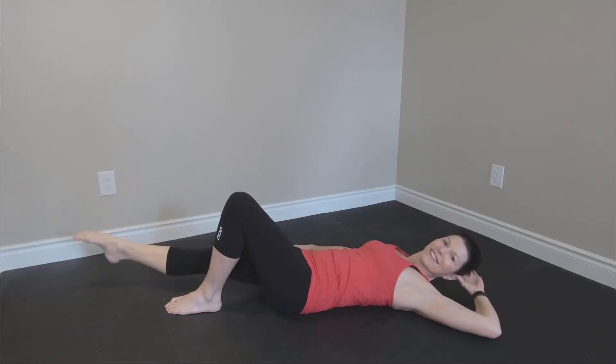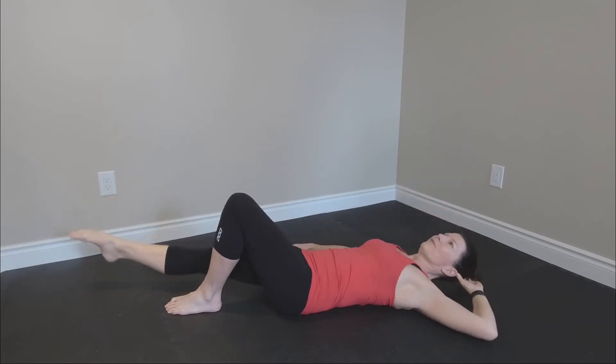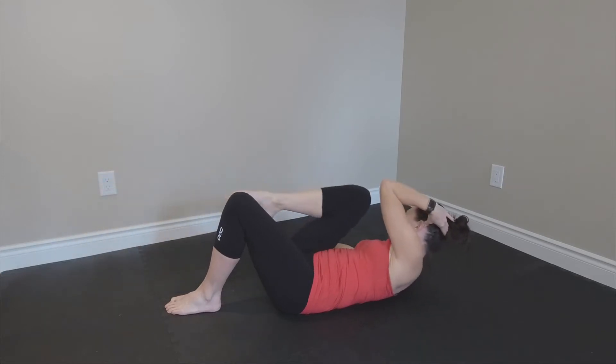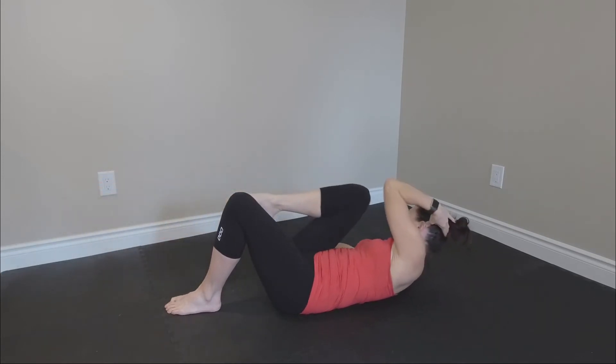I can feel it already! We focus all on that first side — four more, let's go. Then we're going to switch to the long arm, long leg on the other side.